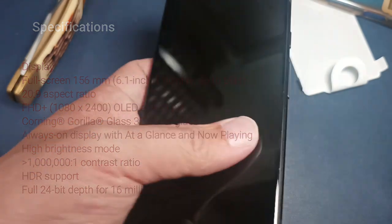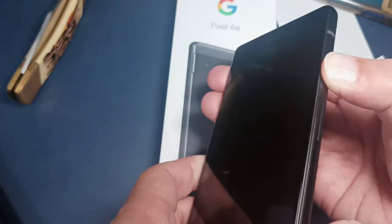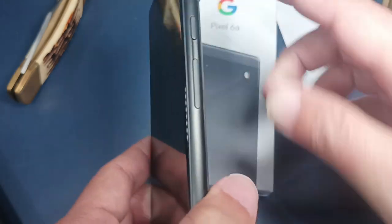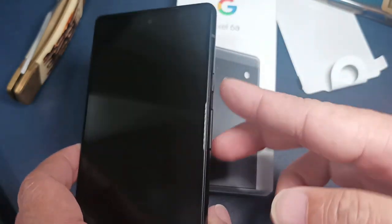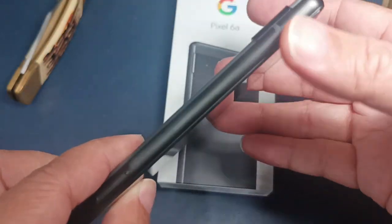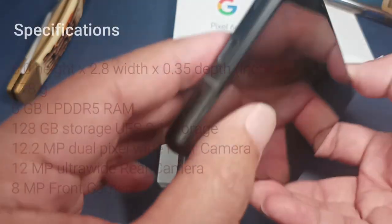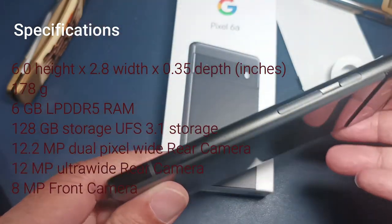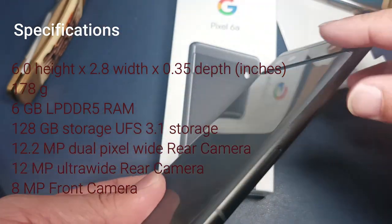The back is glass, so you might want to be careful about dropping this. The power button and volume buttons are both on the right side. The bottom has just a Type-C port.